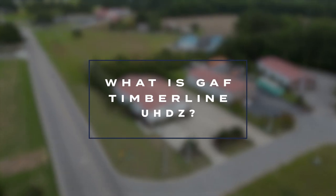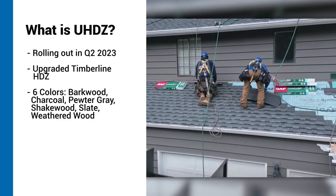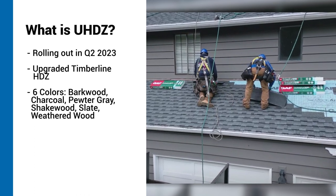The Timberline UHDZ, with UHD standing for ultra-high definition, is GAF's latest addition to their architectural shingle lineup and is an upgraded version of their best-selling Timberline HDZ shingle. It's heavier, contains more protective granules, and has an enhanced dimensional look. Those are the main ways the UHDZ differs from the HDZ, in addition to the increase in price that you'll likely see by opting for a Timberline UHDZ shingle.